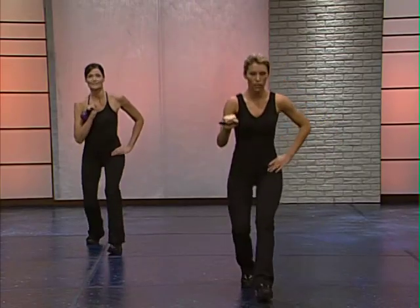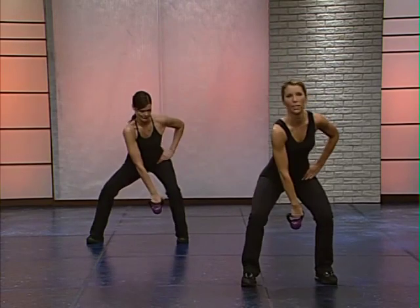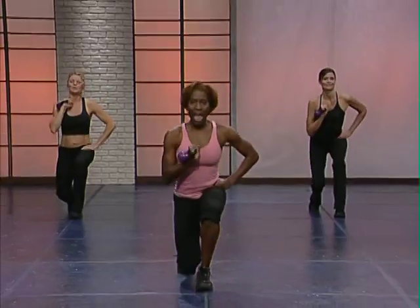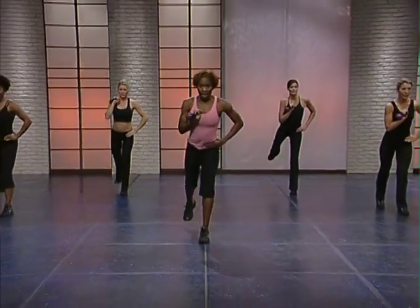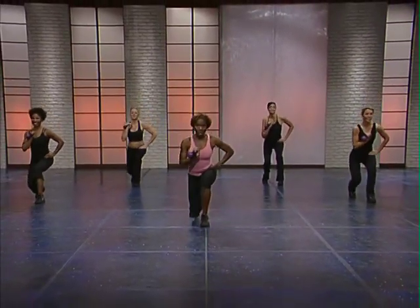Beginners, you're going to follow Allison. Don't lunge quite so deep. We're adding on — I need two glute lifts with the back leg. Beginners, you keep that leg down. Both feet are on the floor until you're ready to add on.